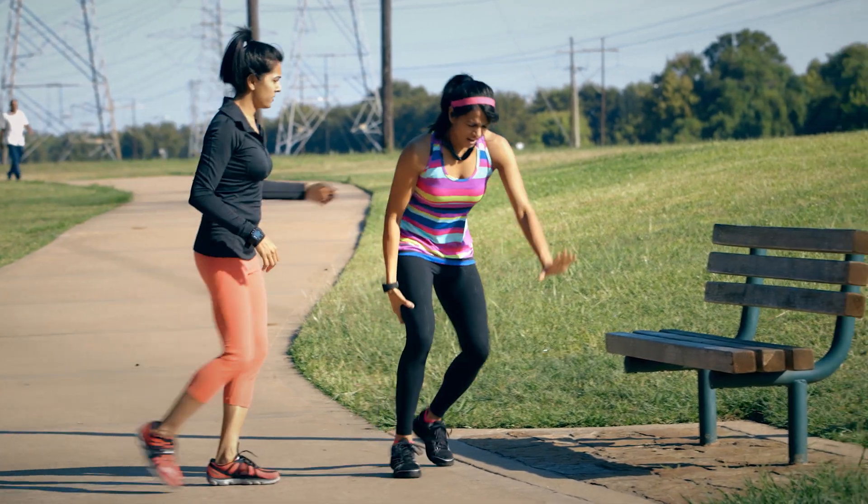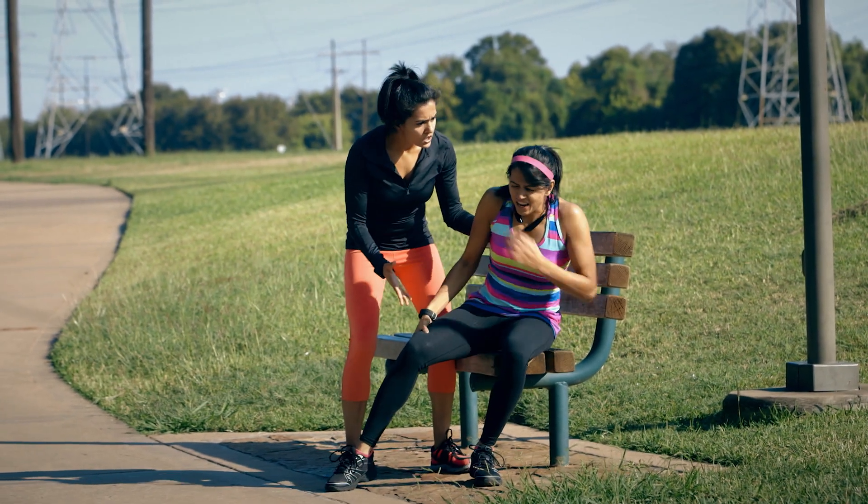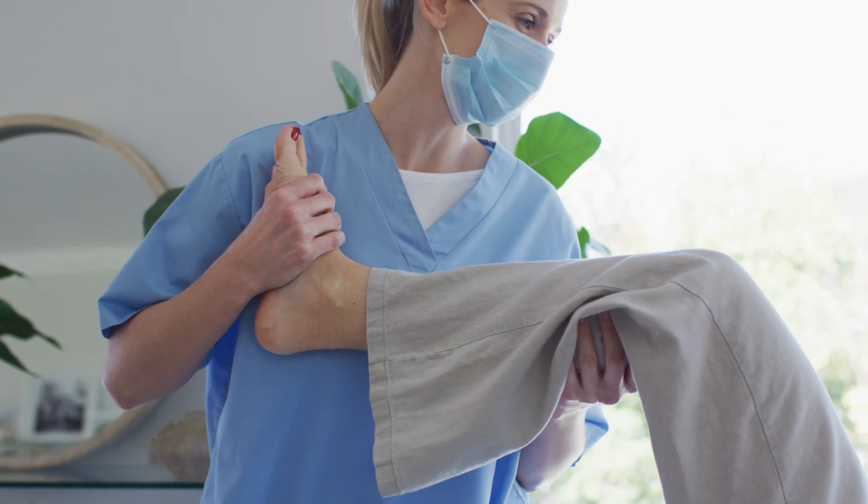Current treatments for tendon and ligament injuries are quite limited. There are rather long healing times and the underlying tendon tissue heals through scar formation and doesn't really return to its original pre-injury state.